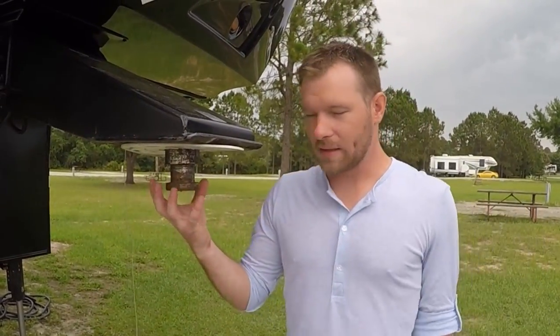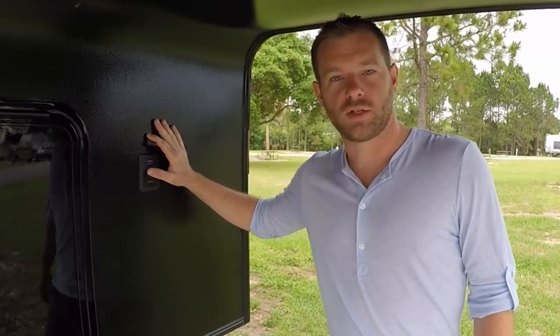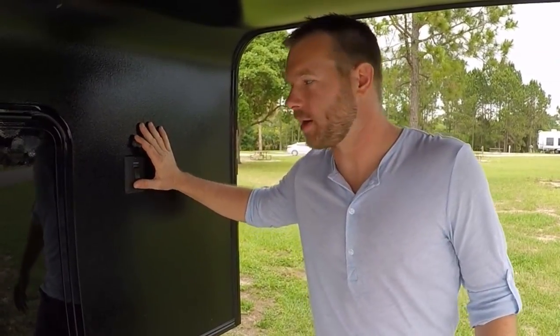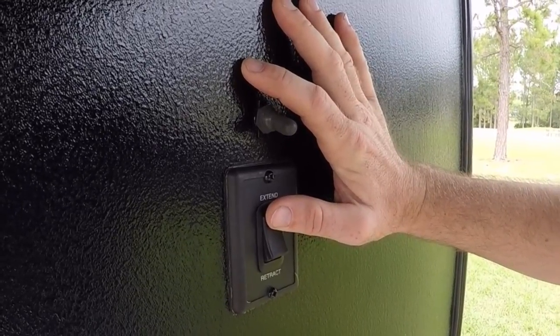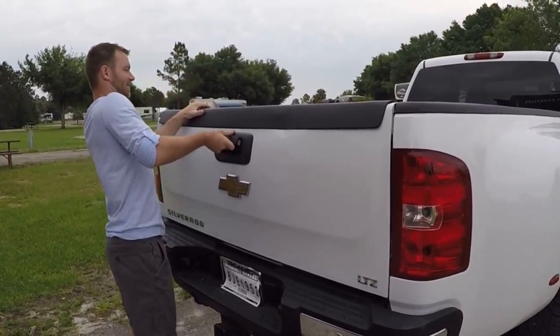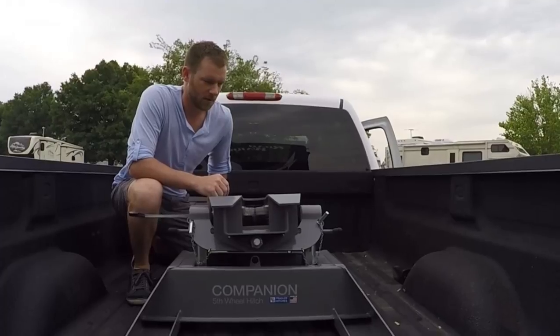One of the first things you want to do is make sure the trailer is up high enough for your hitch to go underneath it. To do that, we're going to lift up the jacks with just the push of a button.